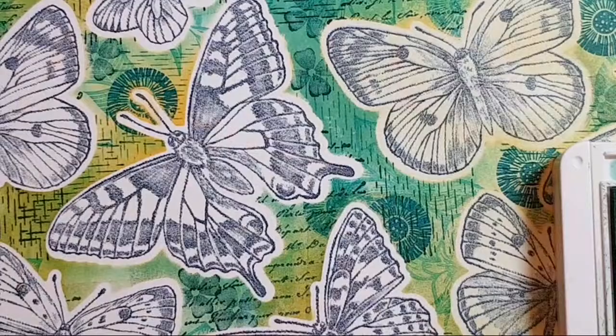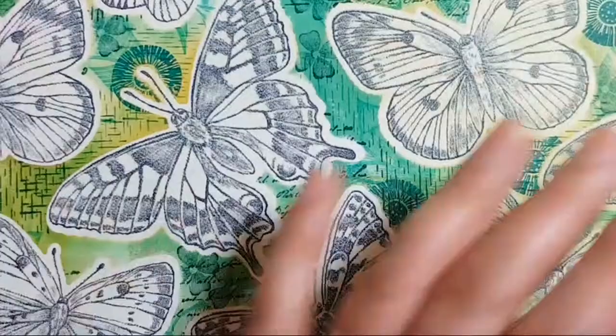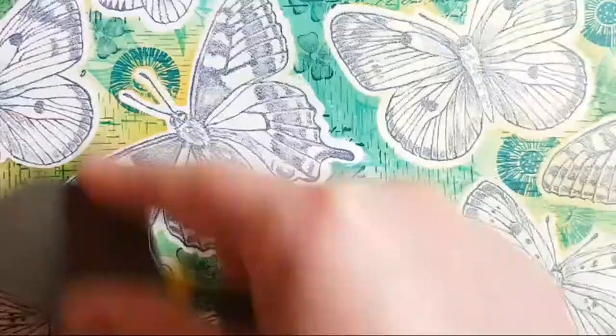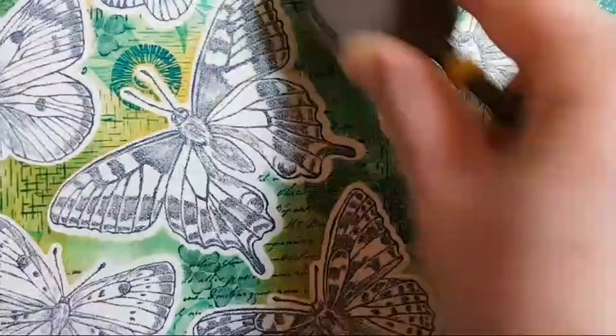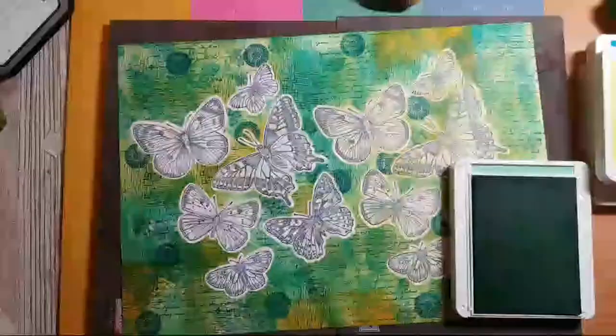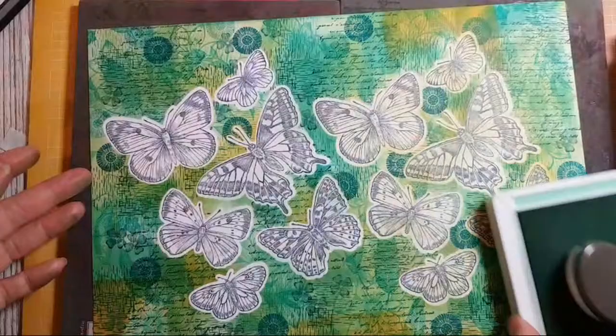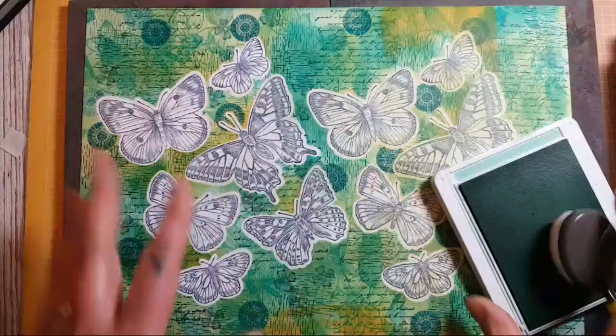Martina says please do not cut it up! Oh, Martina — yeah, I'm gonna cut this up. This is definitely for sending — for me it looks a bit overwhelming in one piece; I'd like to see it in smaller pieces. That's unusual for you Martina, to ask for it not to be cut up! Hands on the fan, Martina — breathe! I just don't like where the butterflies are — once I've cut it up, I'll probably do a piece that's more frameable.